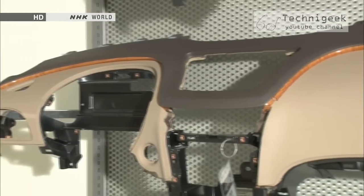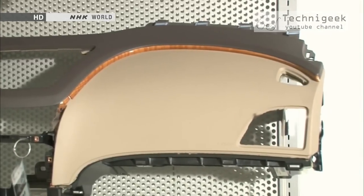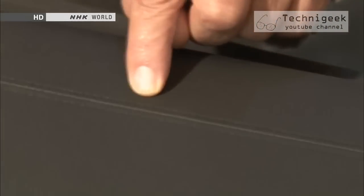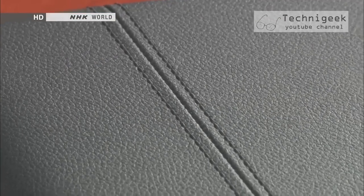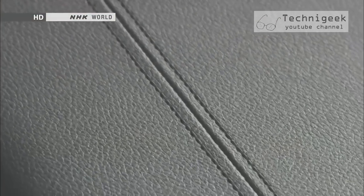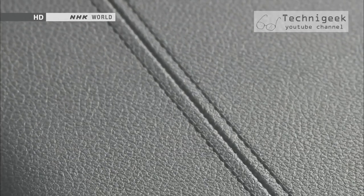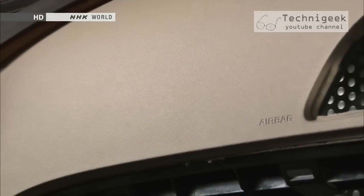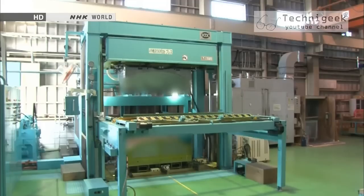The auto interior panels the Takumi produces have attracted a lot of interest from auto manufacturers around the world. This superior quality stitching looks as if it's sewn with thread, but in fact it is a pattern made by the Takumi. Just how are these sophisticated patterns produced? We went to see the technology today's Takumi invented.